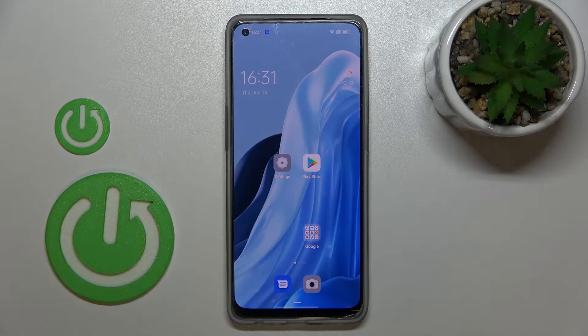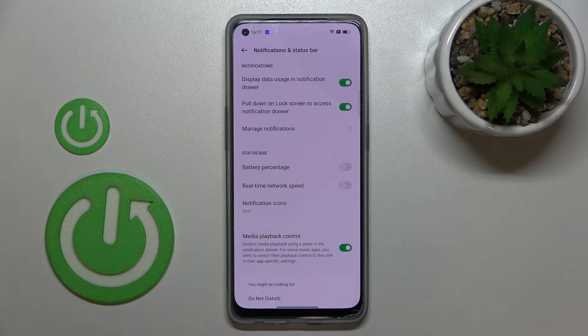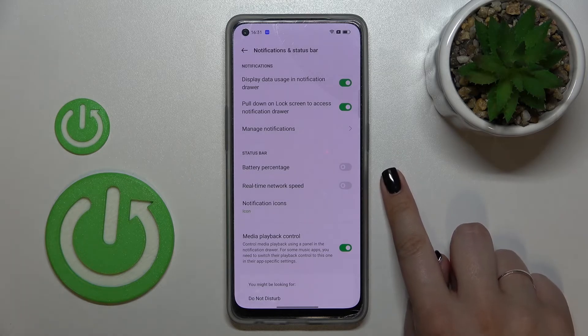Hi everyone. In front of me I've got a Oppo No 7 Light, and let me share with you how to show battery percentage on the status bar in this device. First of all, let's open the Settings, and now let's find Notifications and Status Bar. Here in the Status Bar section, on the very first position, you've got the battery percentage.